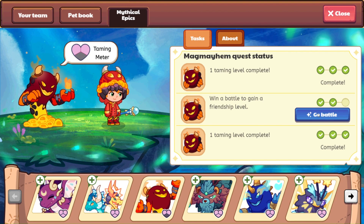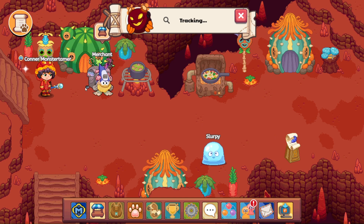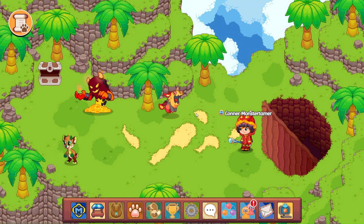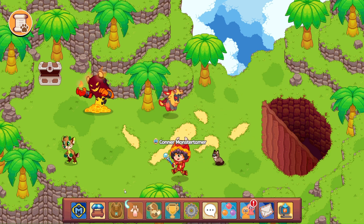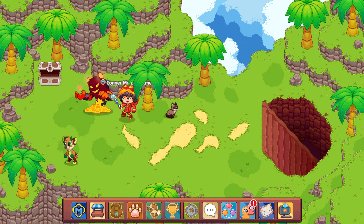Let's go battle for our last friendship level. It's up here — yay! Let's come on up here. It does look like we are going to have at least one battle. I think if we can hug this wall and trigger this Mag Mayhem battle... There we go. Awesome.